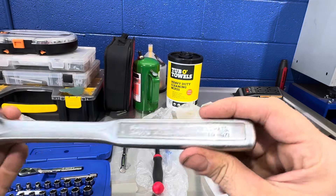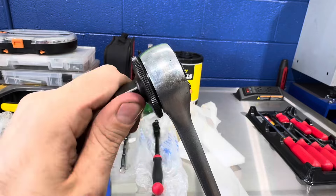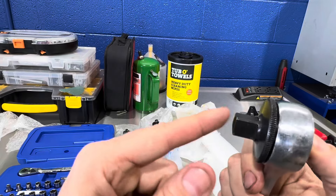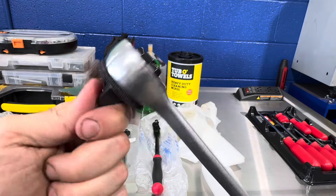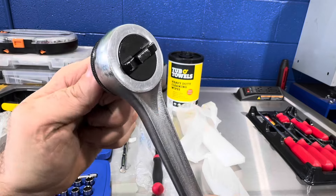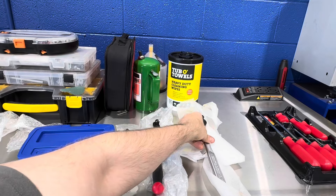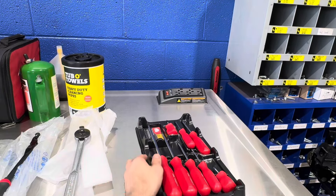This is a Craftsman round-head fine-tooth half-inch ratchet, and in my opinion the mechanism on this thing is amazing. It even has a thumb wheel, which is kind of overkill for half-inch but still sweet. It has a quick-release that doesn't have the protruding button but works like any other, and super high tooth count — I think 90 teeth. This is one of the best half-inch ratchets I've ever used and one of the best ratchets Craftsman ever made. I got it used but it's in really good shape.